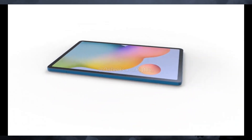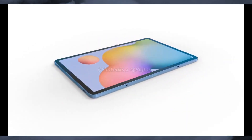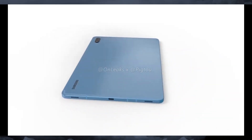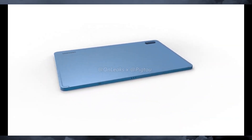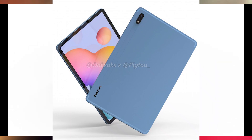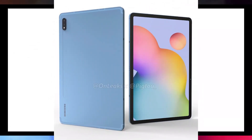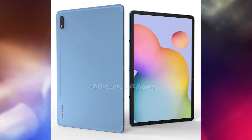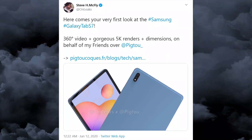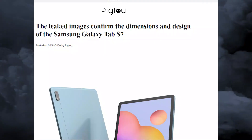There is no official word from Samsung about the Galaxy Tab S7 yet, but the tablet is expected to arrive next month — July, or maybe August. Also, the latest leak suggests both the Galaxy Tab S7 and the Tab S7 Plus will feature a 120Hz refresh rate display. The Tab S7 will have an 11-inch screen while the Tab S7 Plus will have a larger 12.4-inch screen.